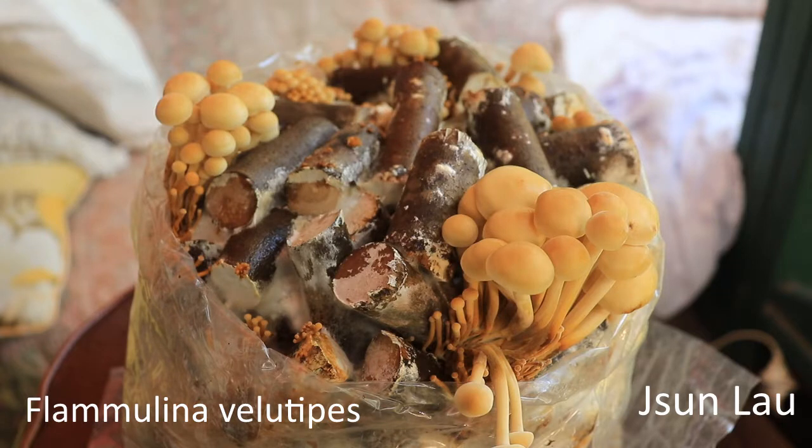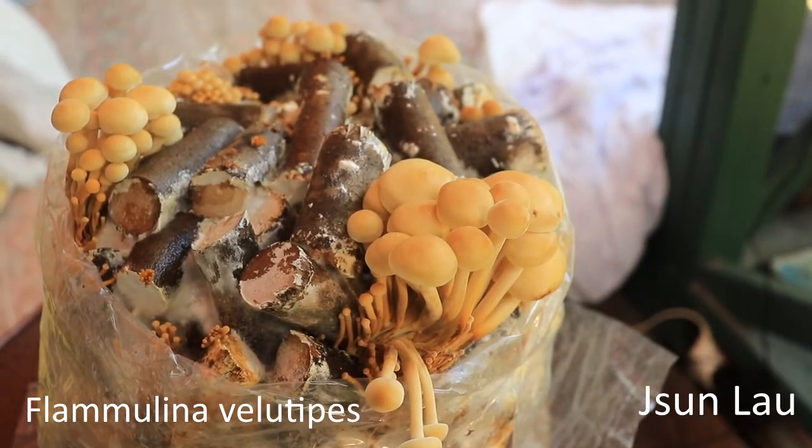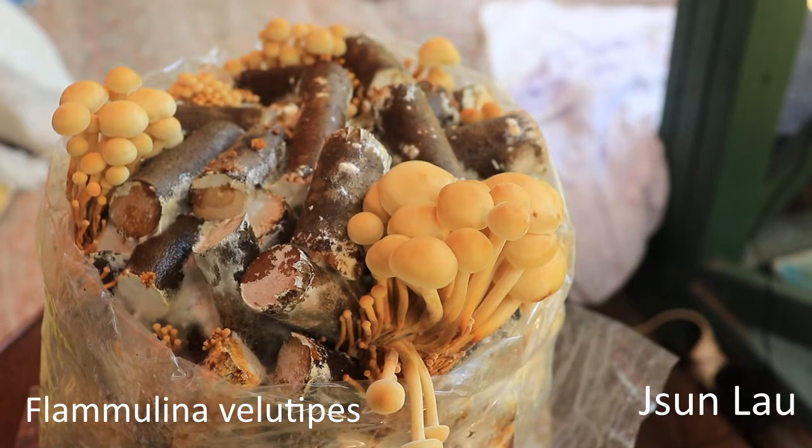I added grain spawn made with wheat, and it's taken about five weeks to colonize and fruit. So that's pretty exciting — I finally get to have a look at a mushroom that I've never seen in the wild, and get to eat some, so awesome.